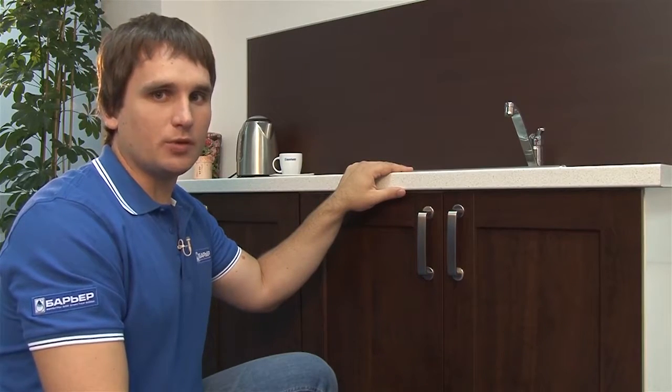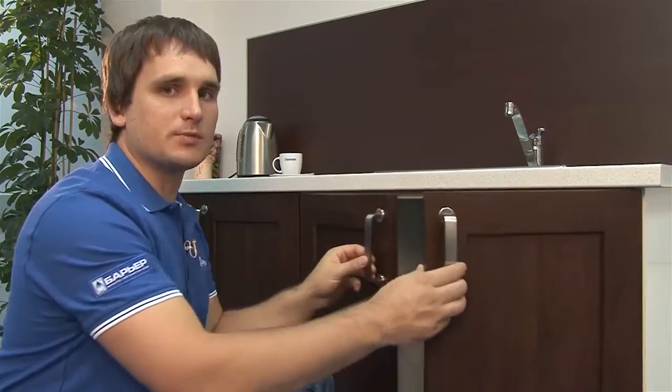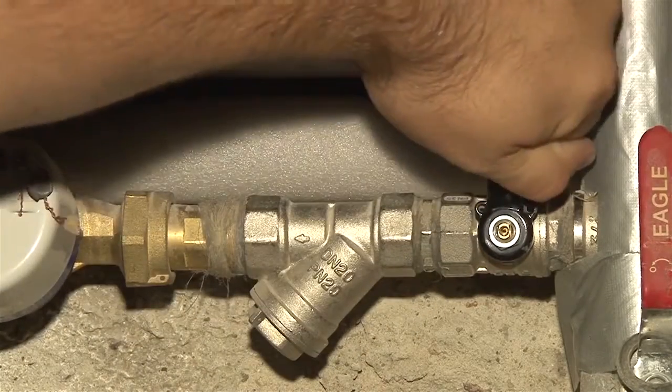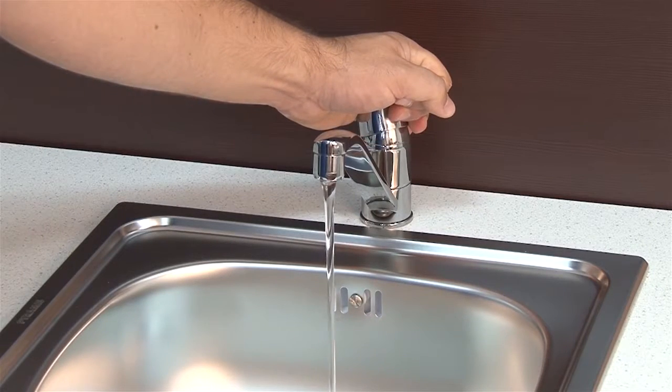Before you begin, please make sure the cold water valve is shut off to avoid flooding. The valve is usually located under the sink. Open the cold water faucet to relieve the remaining pressure in the tube. Once you're ready, you can move on to installation.